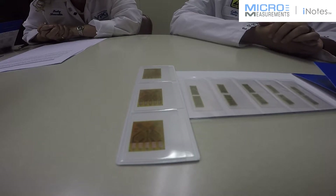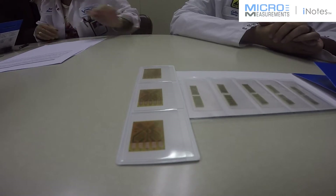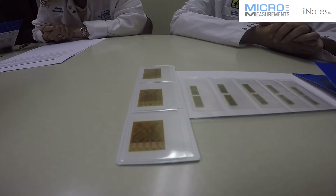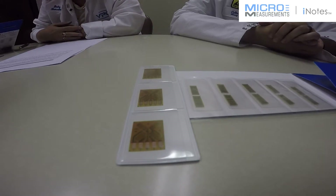First is the grid layout. Gauge sensing grid orientation often makes it impossible to offer a four tab configuration without the traces crossing or connecting in the region below the solder pads. A trace that is below or between solder tabs creates the risk of bridging the circuit during soldering, and will often increase the overall footprint of the gauge, which will increase the cost.